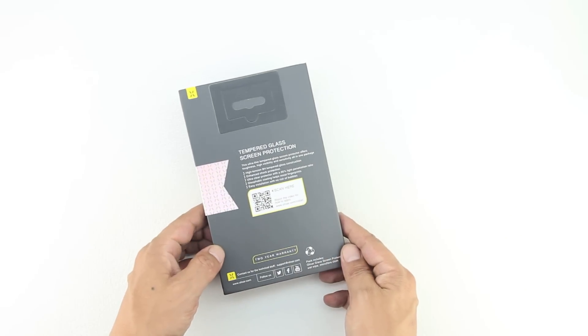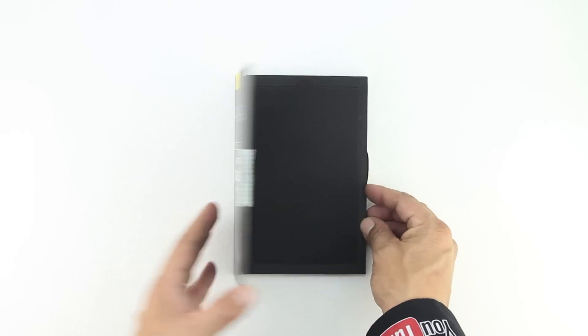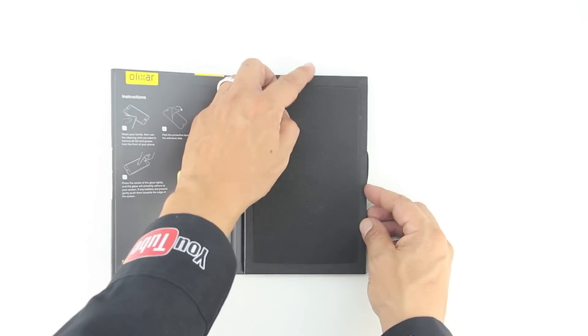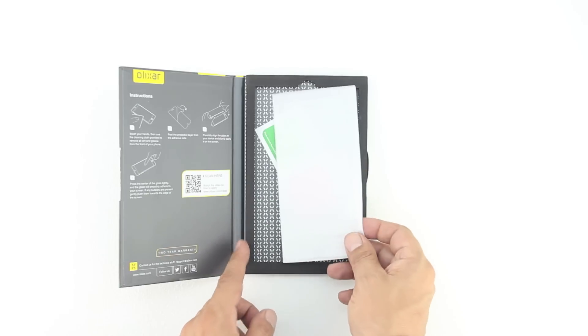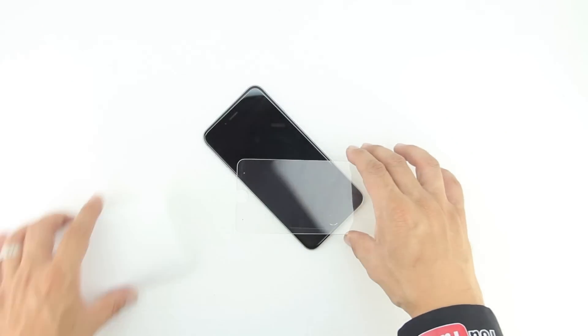I'm going to go ahead and drop a link down in the description to their website, be sure to visit their website and check out all the great products that they have to offer. In terms of the unboxing we get an excellent presentation from Elixir, and upon opening the packaging for the very first time we are presented with installation instructions as well as a styrofoam insert, and lifting that up we are presented with our screen protector along with two wiping cloths to make sure that the screen is free of debris and dust.